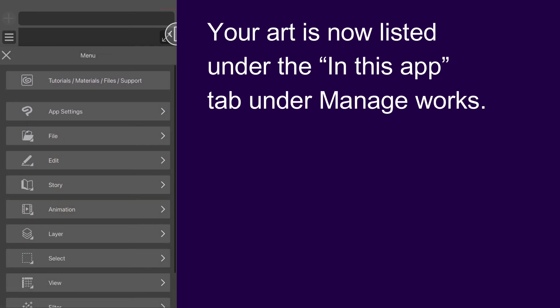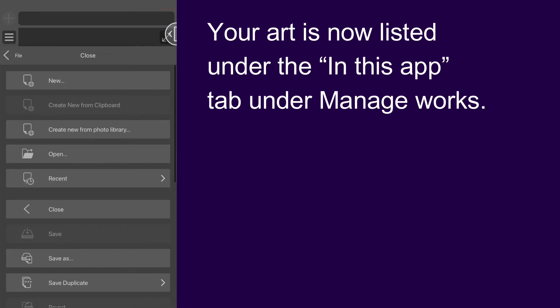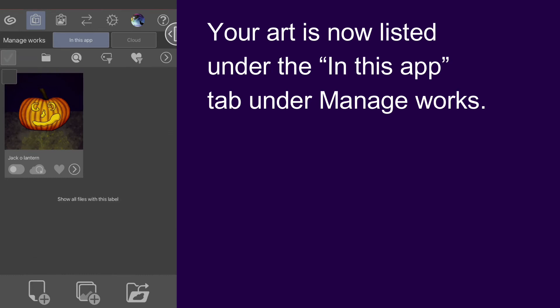If you close out of your project, you should now see it listed in the 'In This App' tab under Manage Works.